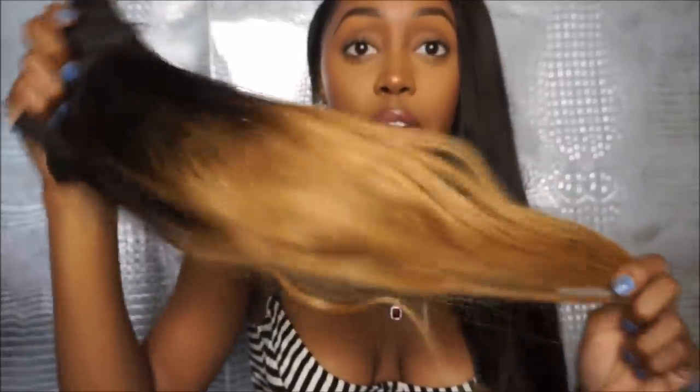The first time I ordered from them was back in February. I ordered a lace frontal that was like 16 inch, and then 18, 20, and 22 inch bundles, and it came out to be like $224. I had to pay for shipping but it came super fast. This was the hair when I first ordered it — it was in its natural color state, and I bleached it. This is my birthday hair.